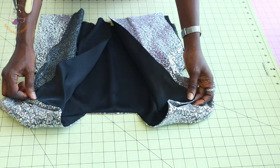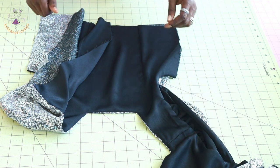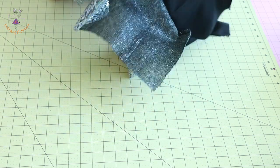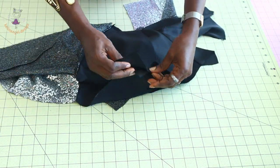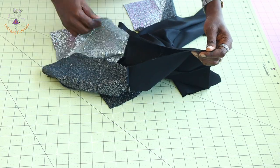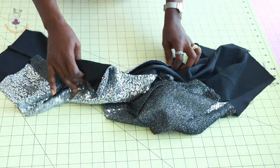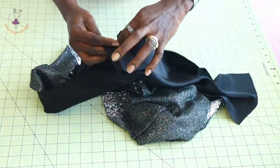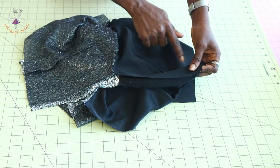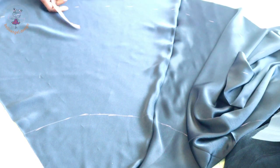I have stitched around the neckline and armhole — this is how it looks. I turn it inside out and press it on the ironing board. The next step is to put the side seams of the top dress together: both lining pieces facing each other, both main fabric pieces facing each other. Take it to the sewing machine and top stitch. Repeat on the other side the same way, then stitch the side seams of the top dress together.